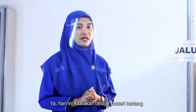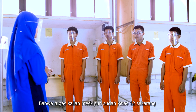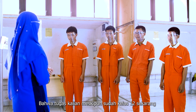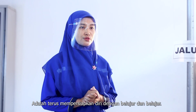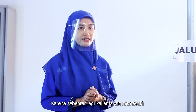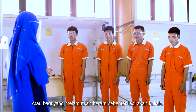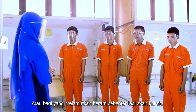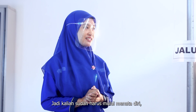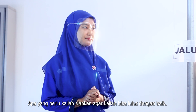Hari ini kita akan belajar materi tentang mengoperasikan PHB penerangan jalan umum. Tapi sebelum kita masuk pada materi, saya ingatkan sekali lagi bahwa tugas kalian meskipun sudah kelas 12 sekarang adalah terus mempersiapkan diri dengan belajar dan belajar. Karena sebentar lagi kalian akan memasuki dunia industri bagi yang bekerja, atau bagi yang melanjutkan, berarti sebentar lagi akan kuliah. Jadi kalian sudah harus mulai menata diri apa yang perlu kalian siapkan agar kalian bisa lulus dengan baik.